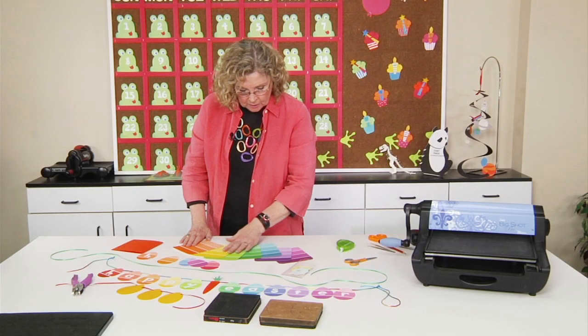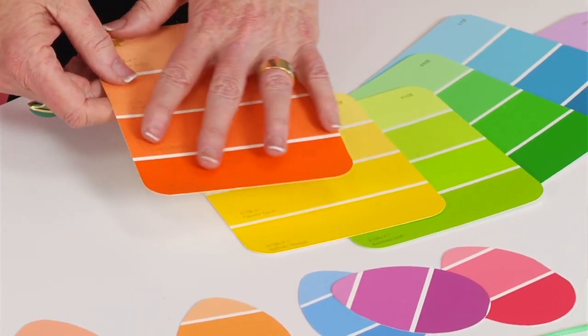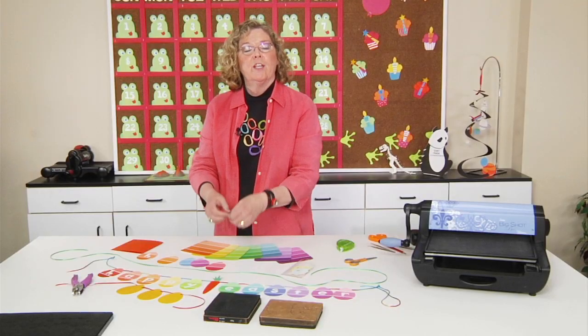Here you can see these are the paint chips that I had, and I love the fact that they're nice and big. It was easy to cut any of the Easter eggs from the paint chip, but now you need to look at how you're going to hang it.